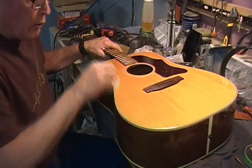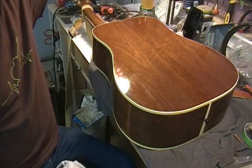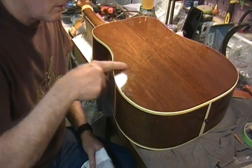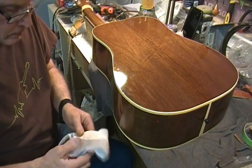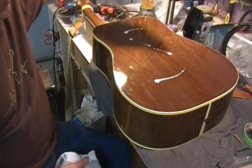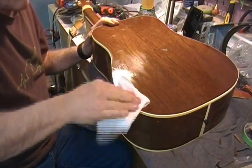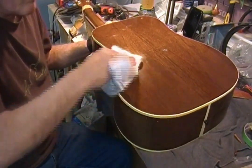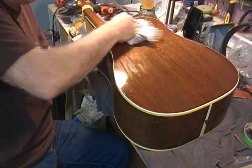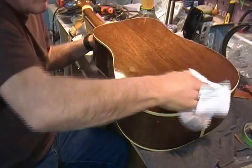I'm going to flip it over, do the back, and do the sides. Right in here where I was working on this crack, I've got some little light areas — I think that's just glue smear, water and glue residue. Those areas I'll go a little wetter with the product so that it has a chance to really soak in. Yeah, that all went away.